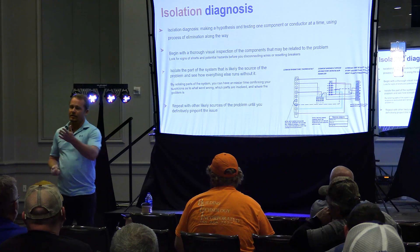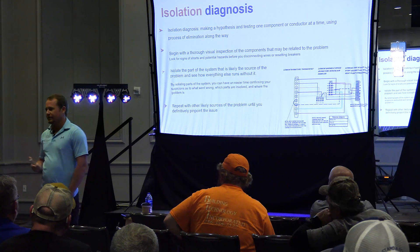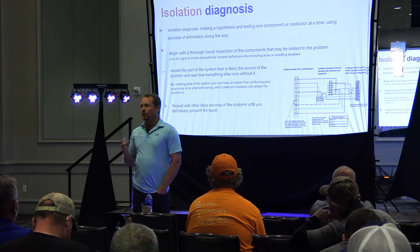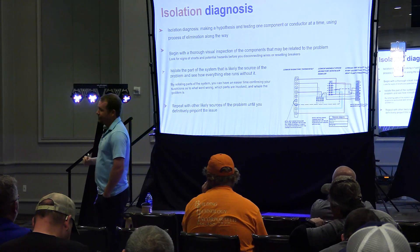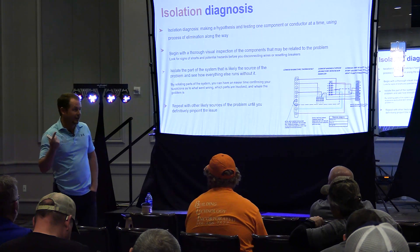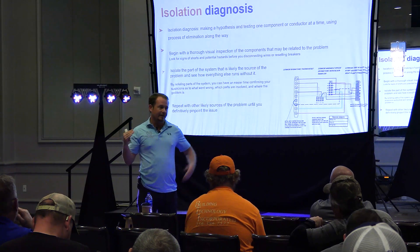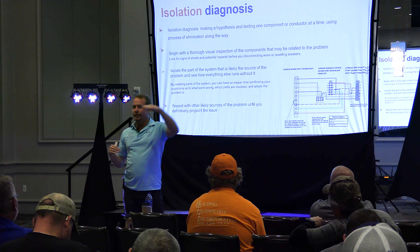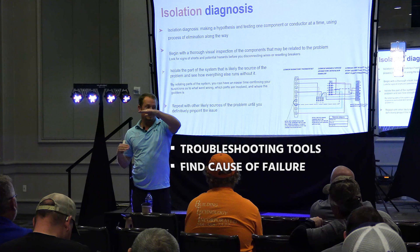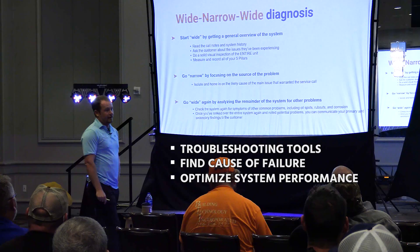A technician who's been doing maintenances goes out and the compressor's not running — they clean the drain. Fuse is blown — they wash the condenser. Is it bad to clean drains and wash condensers? No, that's great — once you get the unit working. But they've got to be in the right order. Getting really good at your troubleshooting tools, do that first. Then find the cause of failure. Then optimize system performance. That is what I call wide-narrow-wide diagnosis.